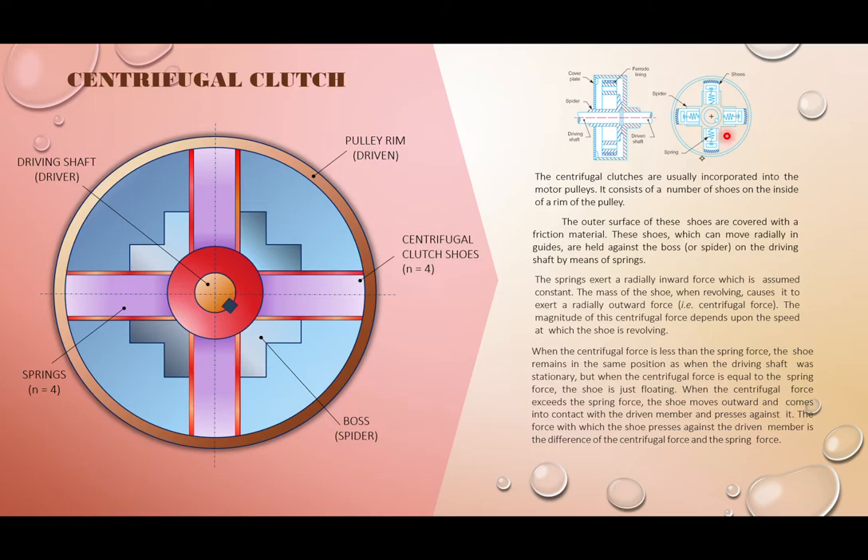The clutch engages or disengages based on the rotational speed of the driving shaft. When the shaft rotates, it throws the shoes radially outwards through the guides. The boss or spider holds the guides and springs. In actual practice, we don't use closed coil helical springs like shown — this diagram is just to illustrate how it works.